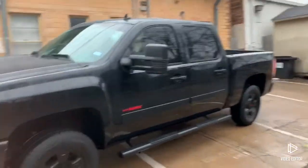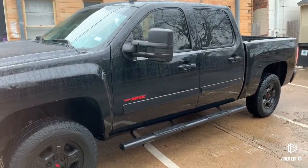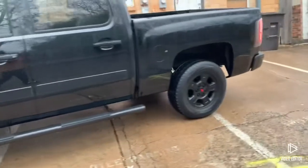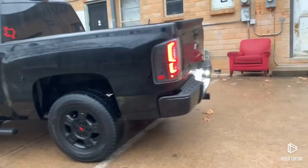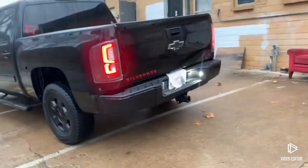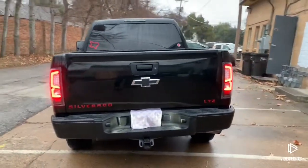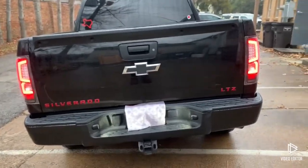I added the projector headlights, tone mirrors, 2.5 level kit, 2.5 Diablo tuner, LED tube, cell lights, added the red Silverado LTZ.